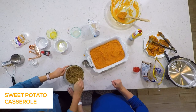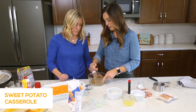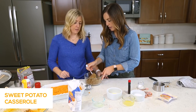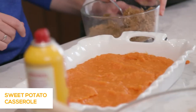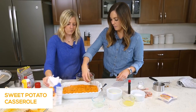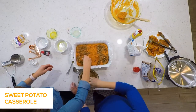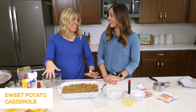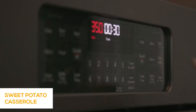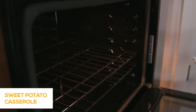You can see how it's coming together nice and crumbly. Sprinkle it on top — I like using my fingers so it's more even. Try to get it all the way covered across the top. Put it in the oven at 350 degrees for 30 minutes.